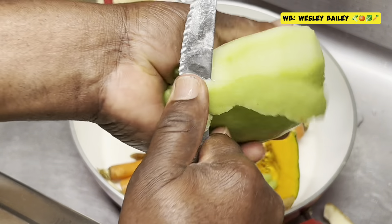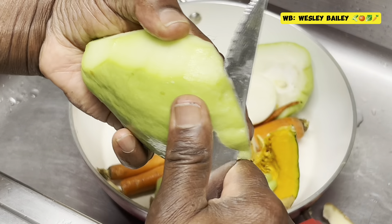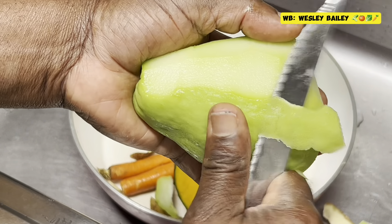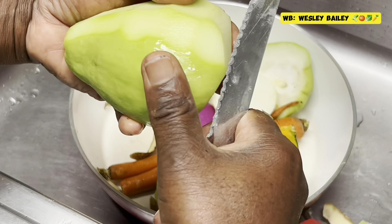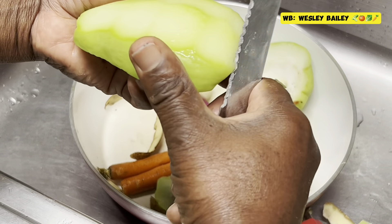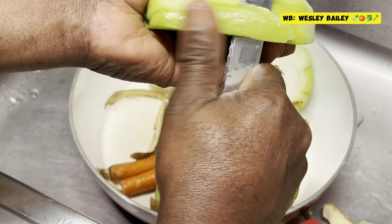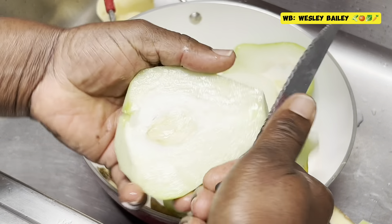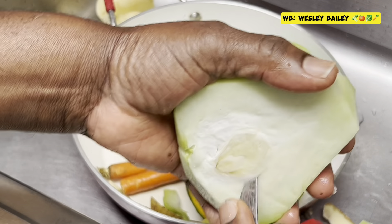So I'm peeling the chayote now, the chocho. I have to take out this piece in the middle there.